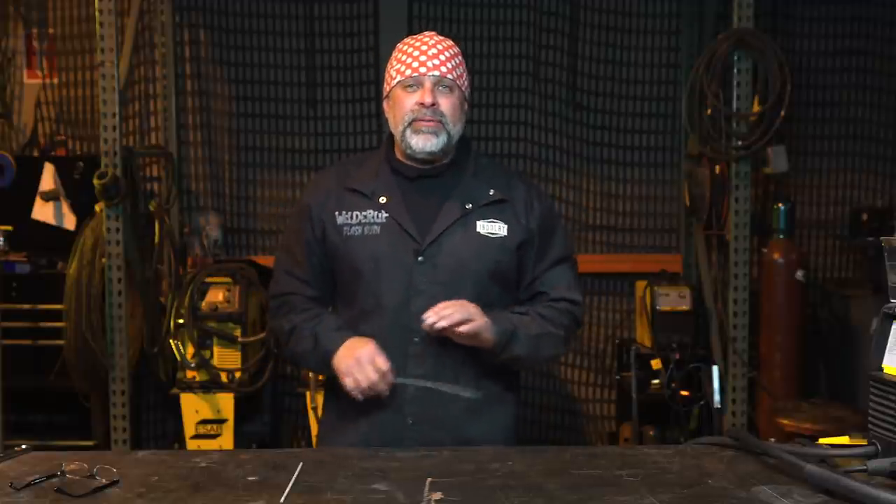Hey guys, I hope everybody's having fun on the Welder 101 course. I've been seeing lots of emails and pictures - people are already out there building some really cool stuff. I've had a few questions on the difference between hardwire and flux core welding, and I want to explain the benefits of each.